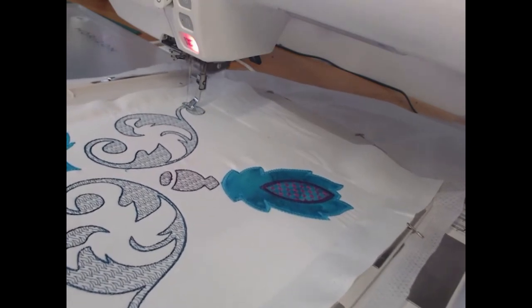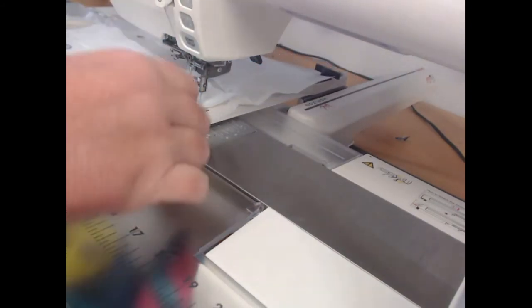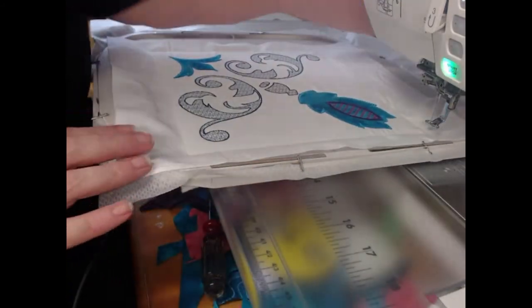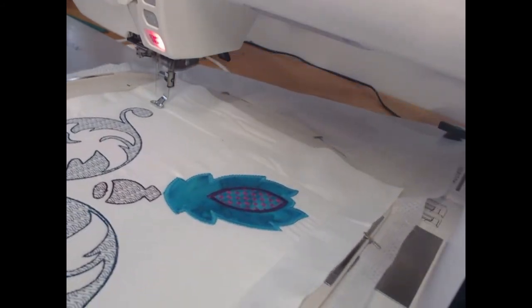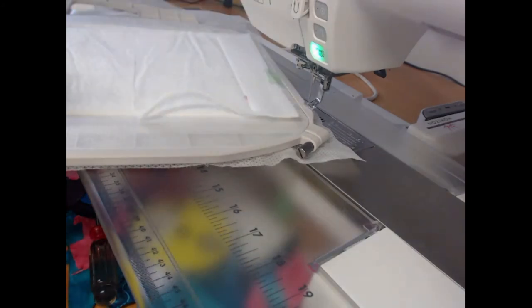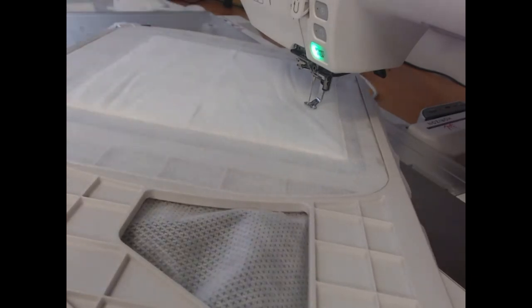That's all the main stitching done for the block. I'm going to come back through, change to my wash away thread, remove the hoop from the machine, and take a piece of wadding — you can see I've used two scraps of wadding and just taped them together. Then I want to stitch colourway eleven with the wash away thread on top, which is going to hold down that wadding. We've removed the hoop from the machine and we're going to trim around using the larger scissors, because little tiny ones are not large enough to go through that wadding.